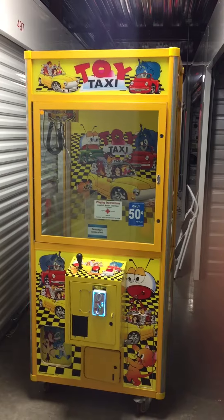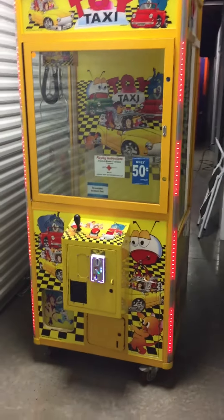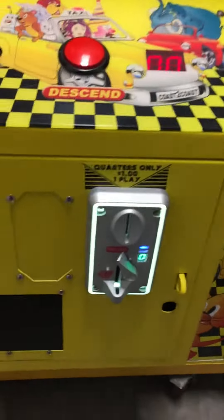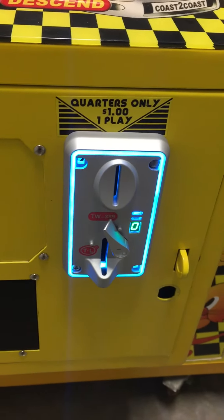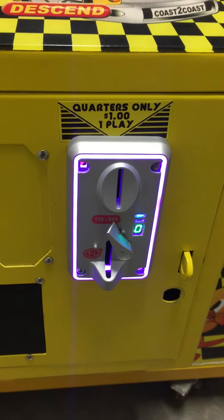This machine is in great condition. I just spent many hours cleaning it the best I could. I also installed a very cool electronic coin comparator coin acceptor — all LED digital, and it changes colors as well. That is really, really cool.